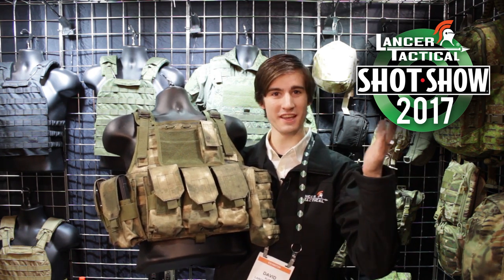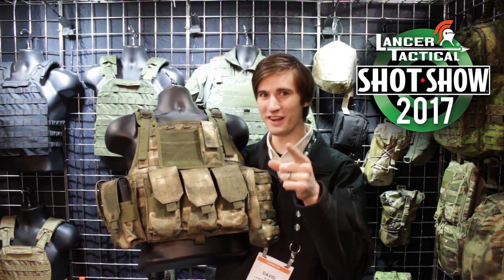I'm David. We're at SHOT Show. This is Lancer Tactical TV. Strike hard, strike fast. I'll see you guys.